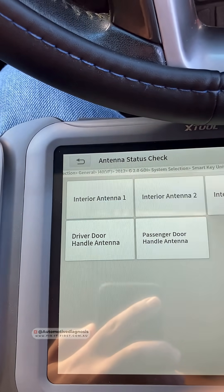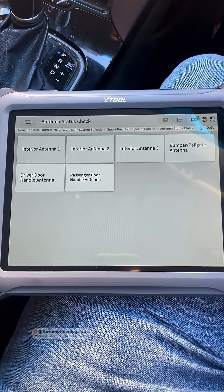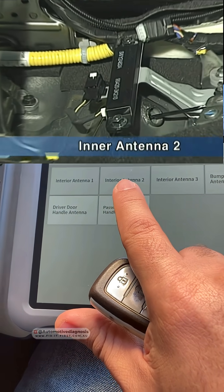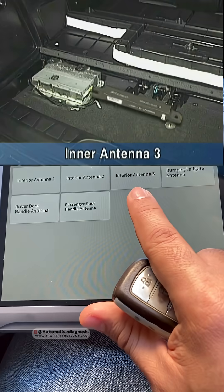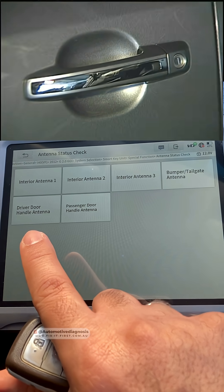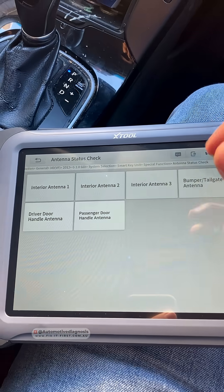Antenna Status Check. Right here we have a list of all low frequency antennas in this car: interior antenna number one and two — they are under the center console; number three is inside the trunk; there is one inside the rear bumper; and we have one low frequency antenna inside the front door handles.